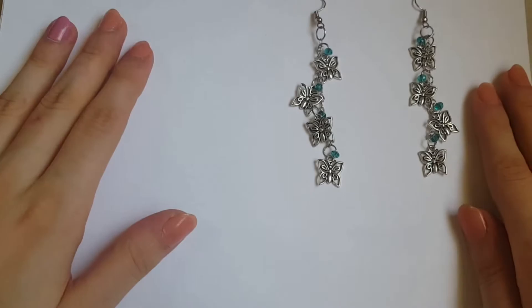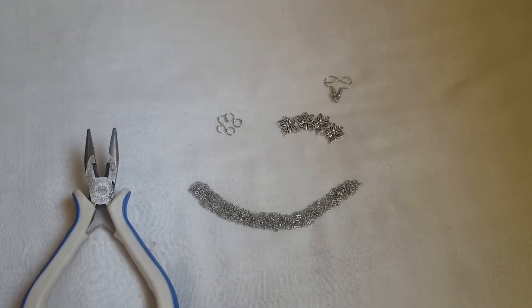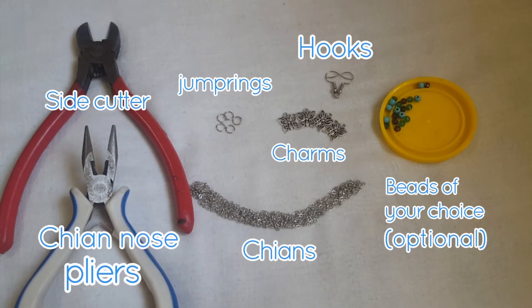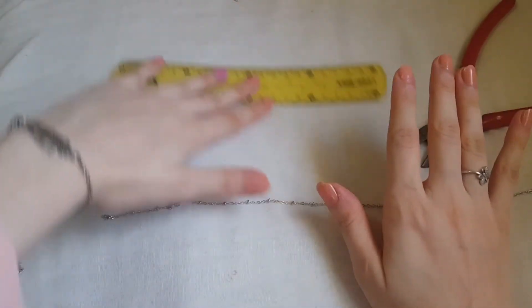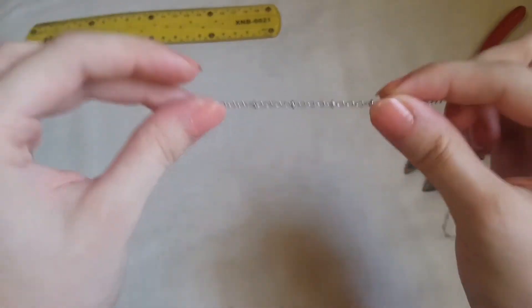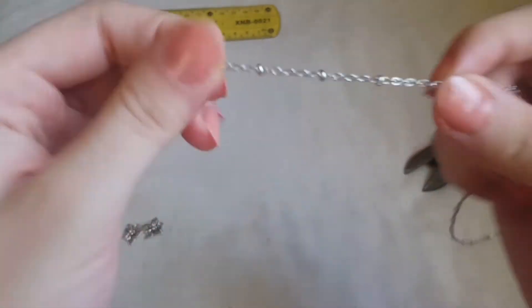Hello everybody! What do you think about these earrings? Let's learn it together. We need chains, charms, jump rings, hooks, chain nose pliers, cutting pliers, and optionally beads. Starting by taking the length of chain that we need — we could use a ruler or just put it aside.